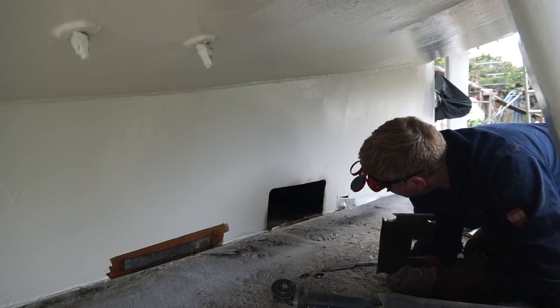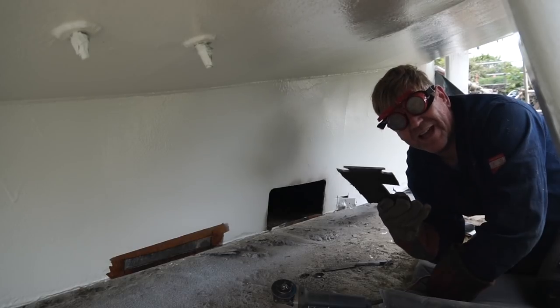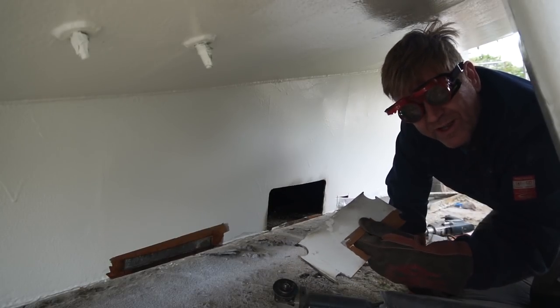That there is a huge piece from the bilge under the engine that we cannot get to without removing the engine. Half the reason I've taken it out is because it's rotten all the way along the bottom anyway.